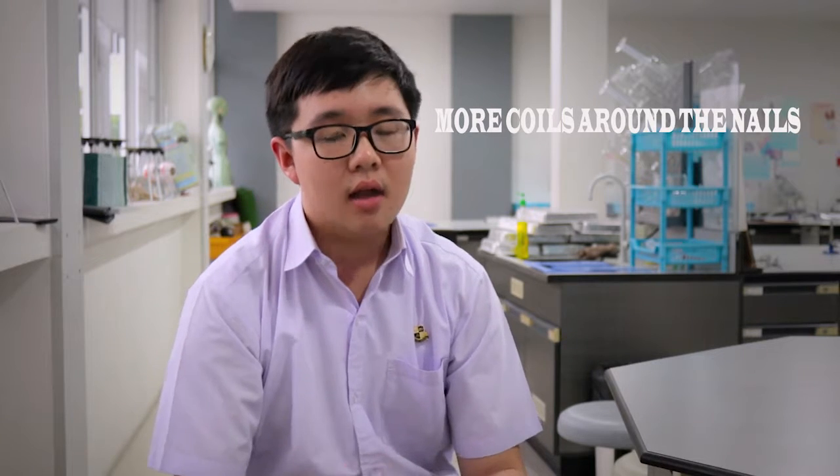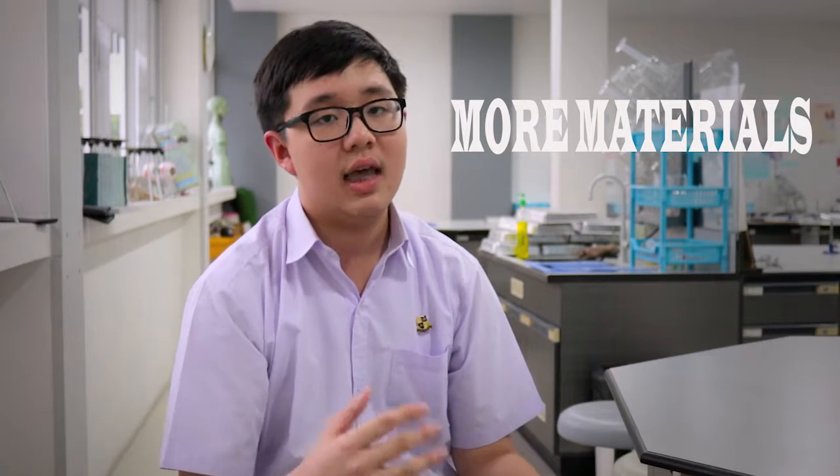Let's go to the evaluation on how we can improve this laboratory. In our group's opinion, we think that if we want to improve the lab, we can try increasing the number of rounds we spin the coil, or find another material to use instead of the nail, so we can get another result.